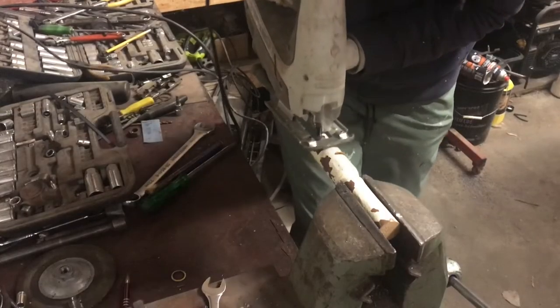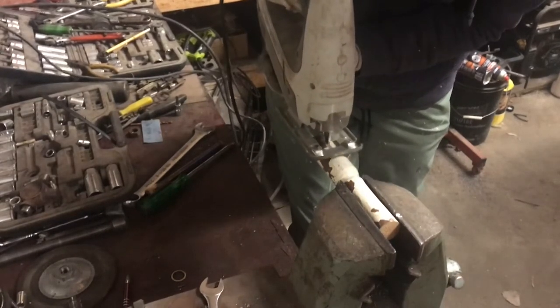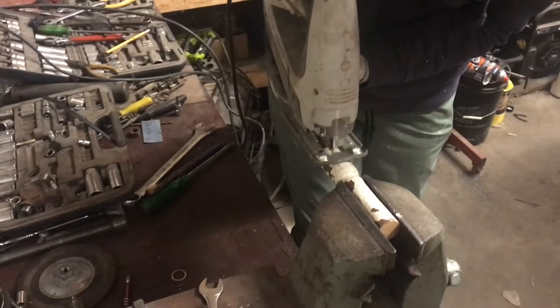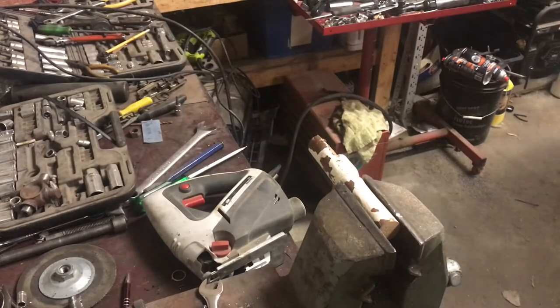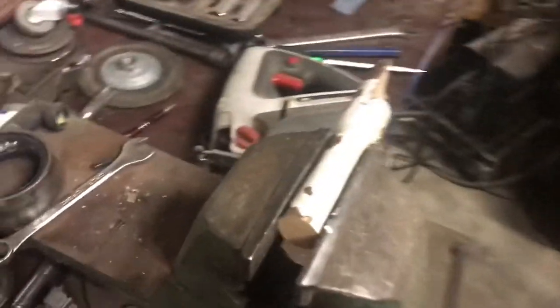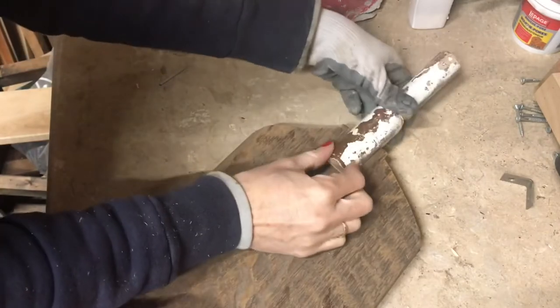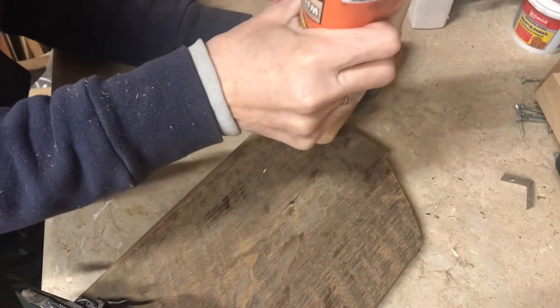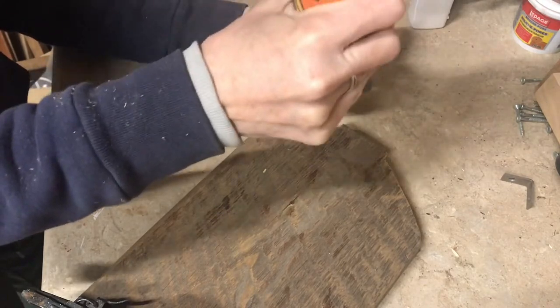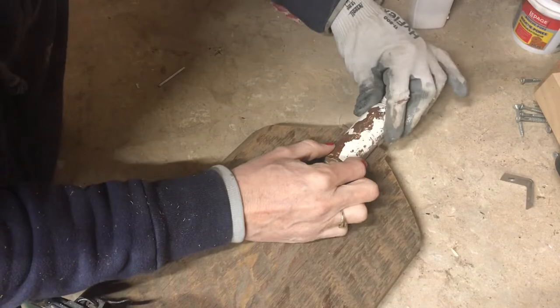I put it in the vise and then cut lengthwise towards where I had cut, and then you want to go ahead and glue that flat part onto your board as a handle. I ended up making two of these and I just absolutely love how they turned out.